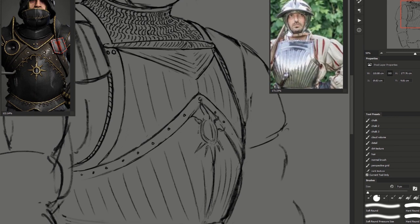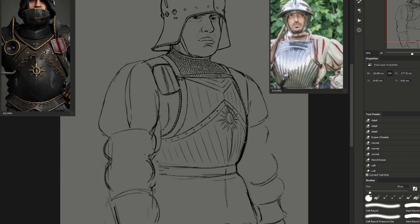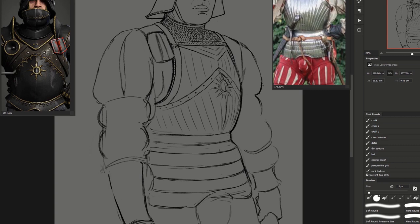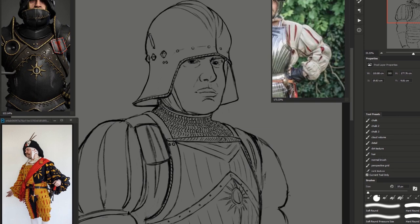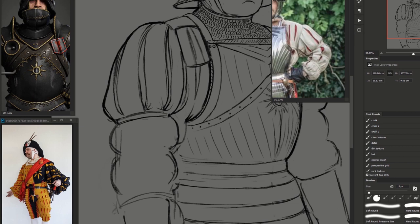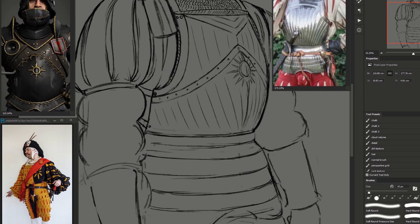I wanted to create something sourced from historic parts of the world, mainly Germany, but I also wanted to have a slight fantasy twist. This is definitely not a hundred percent historically accurate, however it's functional and it works, and it has a little bit of flavor of German-styled armor from the early 16th century — probably about 1520 to 1530, that kind of time period.